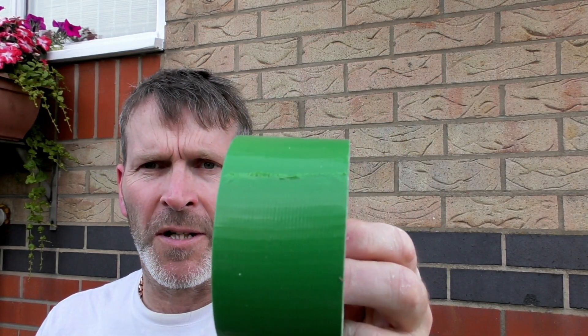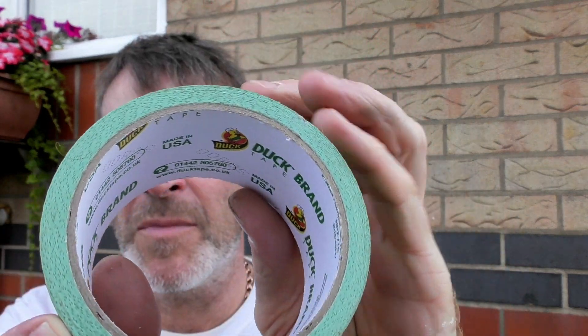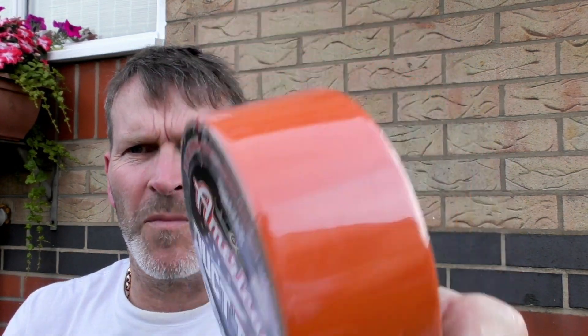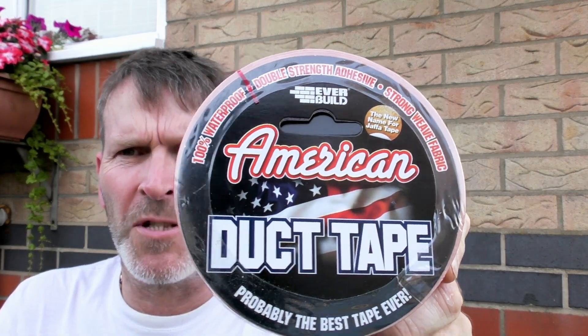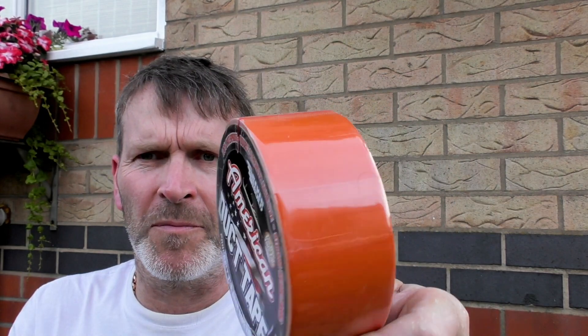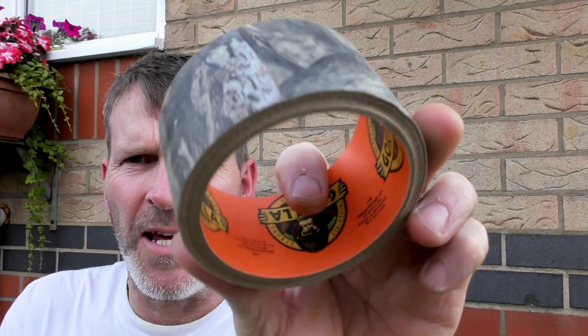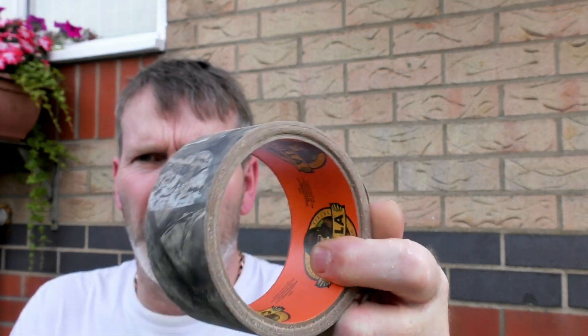That's the one I've coated it with — duck brand. That's orange. That one's going to Bournemouth — Sophie wants her coil doing, so that one's going to Bournemouth. And for you others, you can get it in camo. That's gorilla tape, that one. But you can get it in camo.